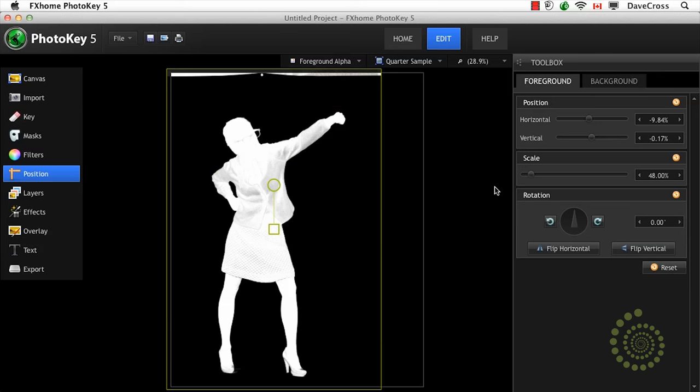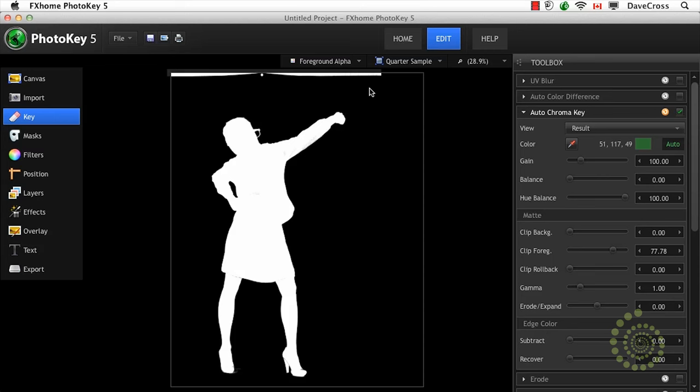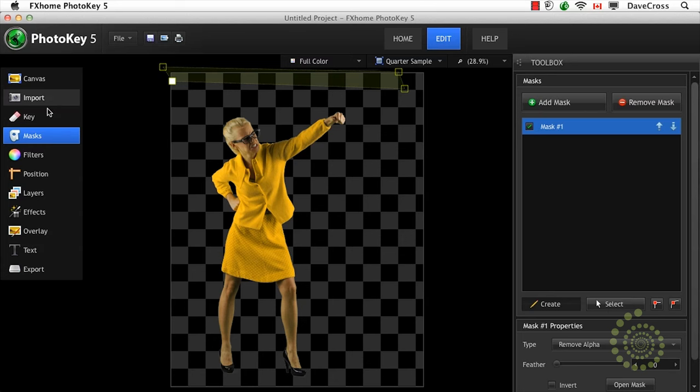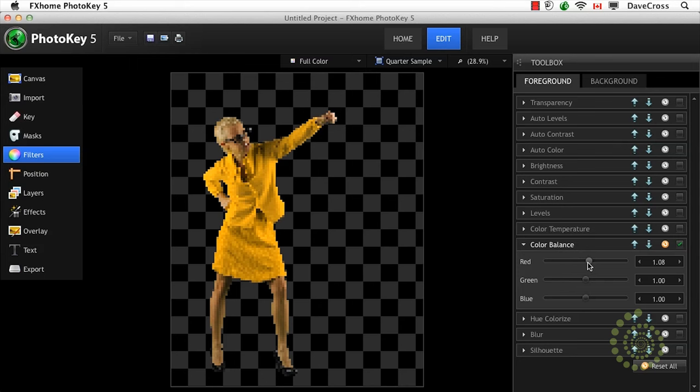Before we do anything else, let's take a quick look at the alpha to see what it looks like. It looks like we need to do a little bit of work — maybe clipping the foreground just a bit to get the middle of her outfit. You'll see up at the top, due to the angle I shot this, we're still seeing a little bit there. One advantage we can use is to add a mask — you just click the add mask button and draw a shape to hide that area. We also notice there's a little bit of green reflection here and there, so by going to the filters and adjusting the color temperature or color balance just a little bit, we can make it look more realistic.